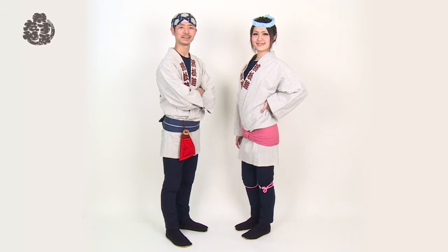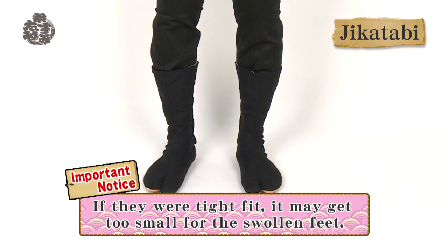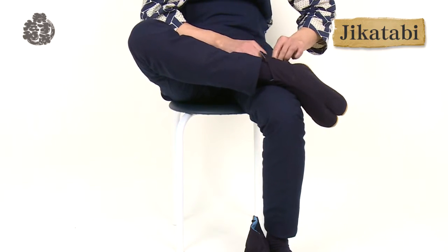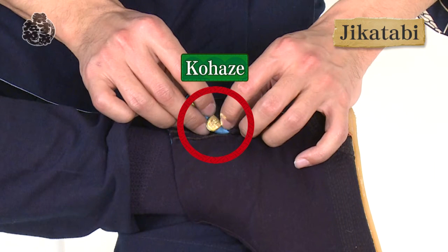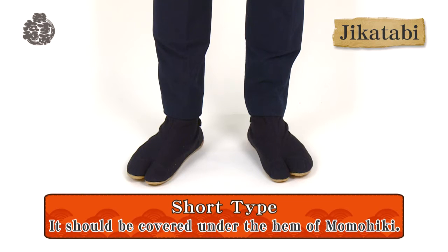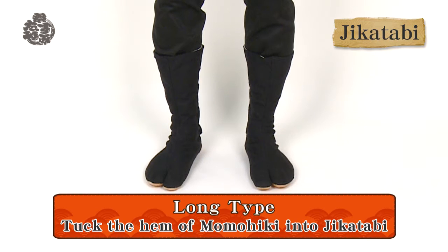Feet set the tone for the entire outfit. Let's see the footwear! A pair of jika-tabi is best for walking. Choose a color that matches the momohiki. One size bigger than usual is best. Sit down with one foot on your thigh. Hook metal clasps called kohase into looped threads from the bottom up. Short jika-tabi should be covered by the hem of the momohiki. Long jika-tabi should cover the hem of the momohiki.